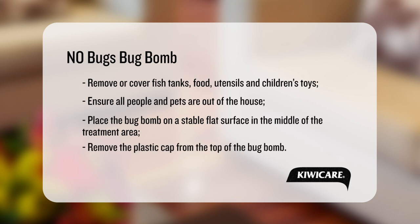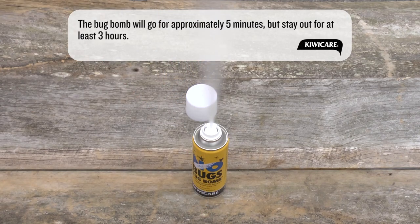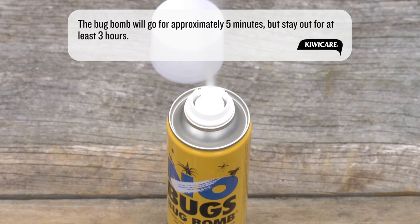Remove the plastic cap from the top of the bug bomb. With your head and face well out of the way of the top of the bug bomb, press the white button activator down firmly until it clicks into place. The bug bomb will immediately send vapor into the atmosphere. If you can see the bug bomb through a window, you may or may not see a vapor evolving from the bomb.